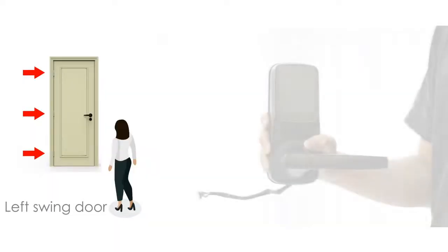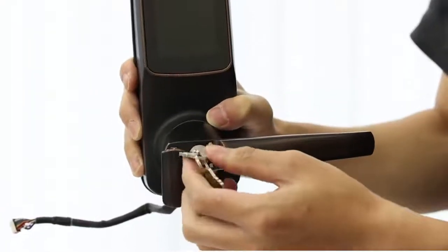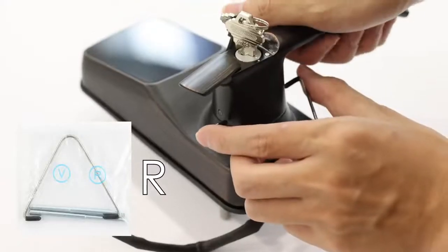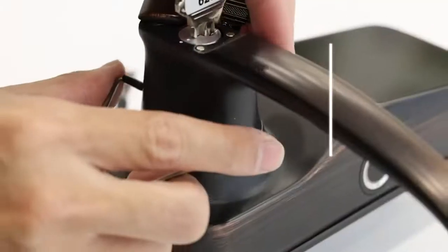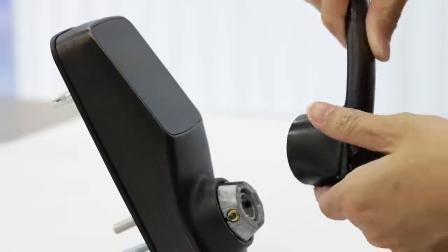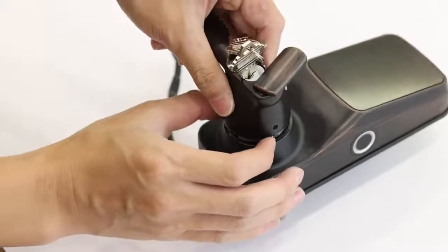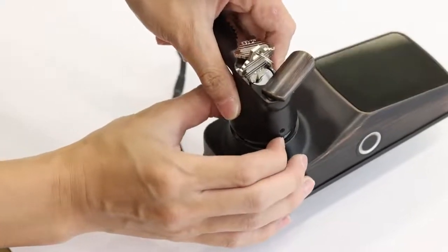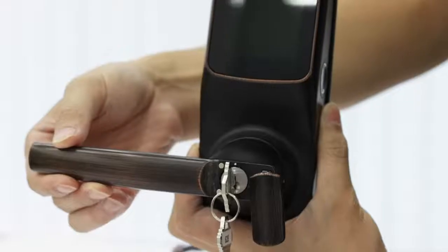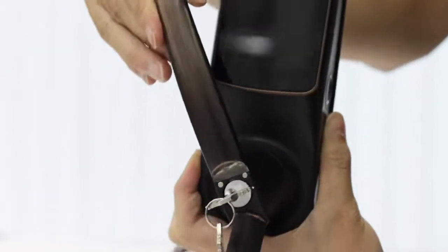For left swing doors, change the direction of the exterior handle. Open the keyhole cover. Insert the included key and turn the cylinder until the dots on the faceplate are aligned. Use the clamping tool. Simultaneously press the two release buttons on either side of the handle. Remove the handle. Rotate the handle 180 degrees to the other side of the lock. To reinstall the handle, press the release buttons by hand and insert the handle back onto the lock. Confirm that the buttons are flush with the handle. Check to see if the handle works smoothly by rotating it in both directions and making sure it returns to the idle position.